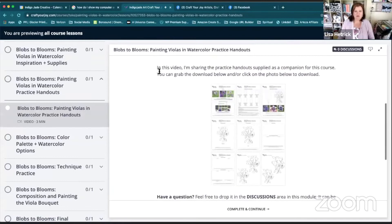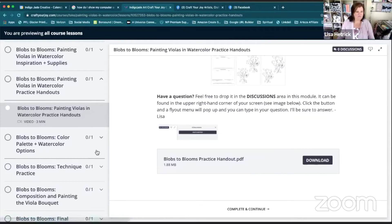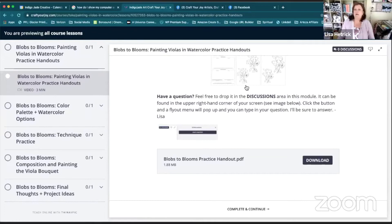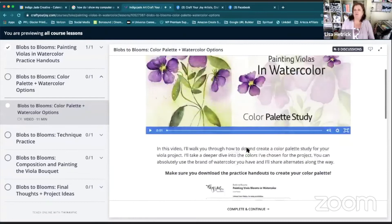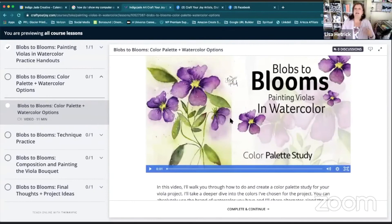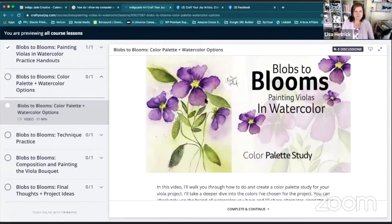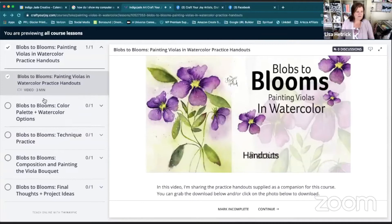Each video on the left is set up the same way: the video will start automatically, you'll have a blog post from me telling you what to expect, we have the discussions area, and a download for that section. You go through at your own pace, and when you finish a section you hit 'Complete and Continue' and it takes you to the next video, where you'll see the blog post, the download, and any other information for that particular lesson.